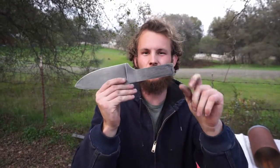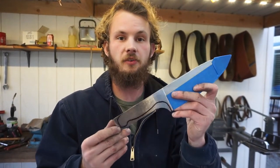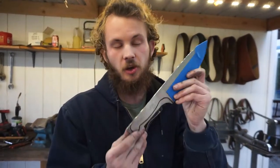Hand sanding is done — thankfully. Now it's time for some handle work. Here's our rough handle profile; this is based off of a knife that my great-grandfather used to use back when he was a head chef, so yeah, we're going to go for it.